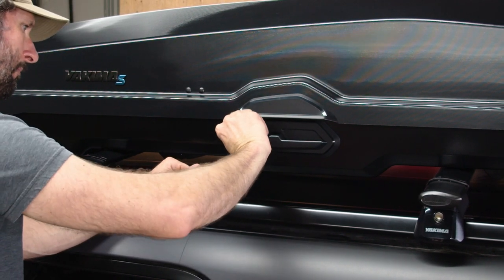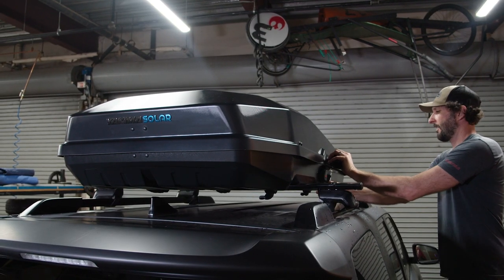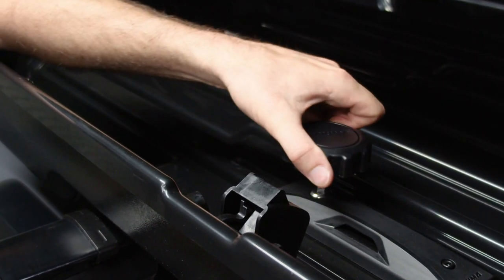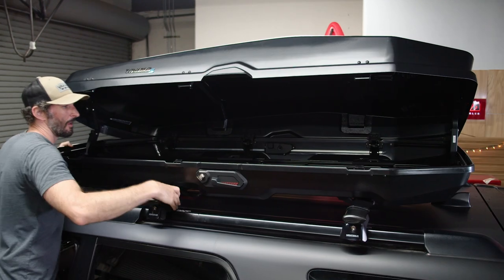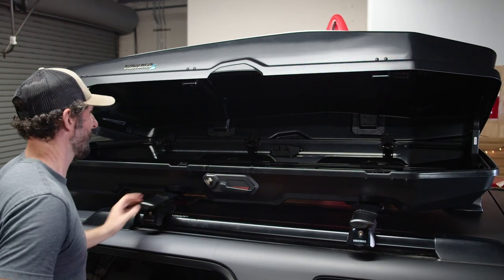Now remove the keys and unlock and open the box. The lid opens both ways for easier installation, but the box should only be opened one side at a time. Now locate the torque knob and use it to loosen the front bolt on each of the clamps, then slide the clamps all the way forward on their rails. Then slide the box back so the clamps engage with the crossbars.